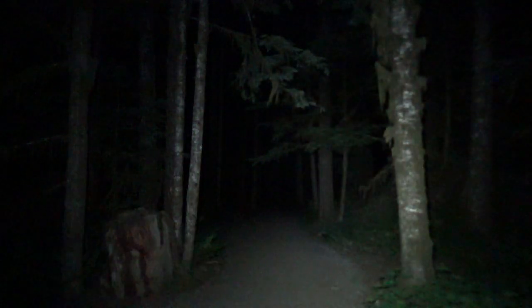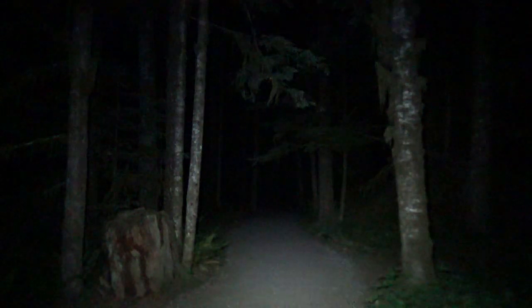At 50 lumens we can start to see some of the trees here. Next we go to mid, which is 300 lumens, and we can start to see the trail in front of us a little bit.